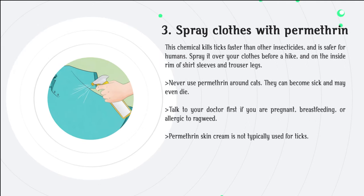Step 3: Spray clothes with permethrin. This chemical kills ticks faster than other insecticides and is safer for humans. Spray it over your clothes before a hike and on the inside rim of shirt sleeves and trouser legs. Never use permethrin around cats — they can become sick and may even die. Talk to your doctor first if you are pregnant, breastfeeding, or allergic to ragweed. Permethrin skin cream is not typically used for ticks.